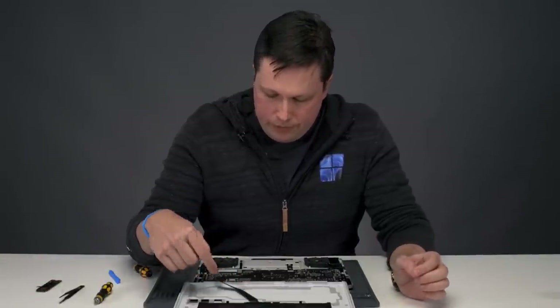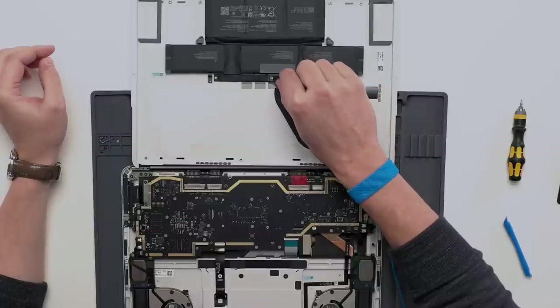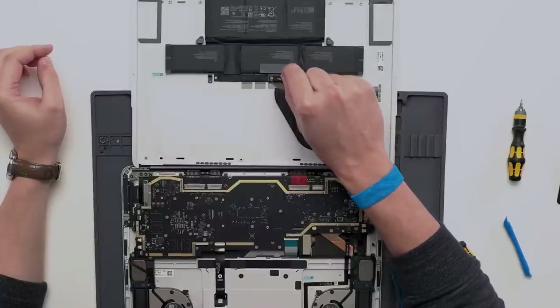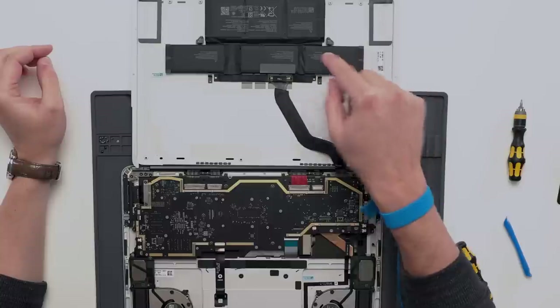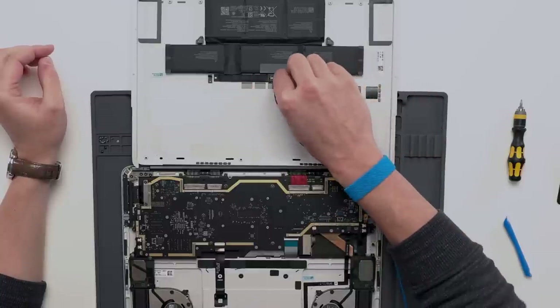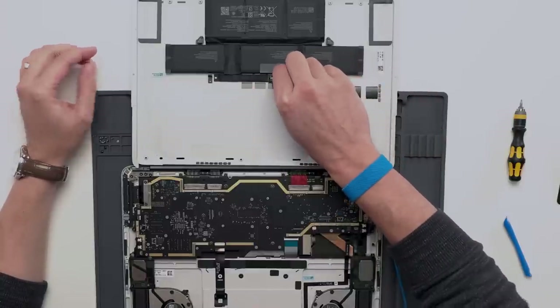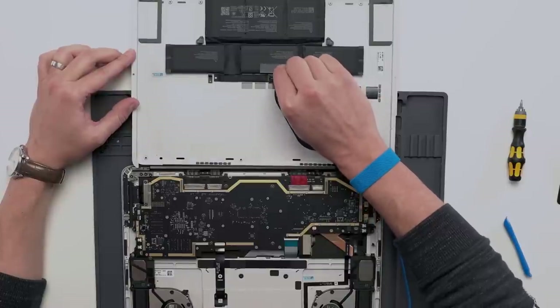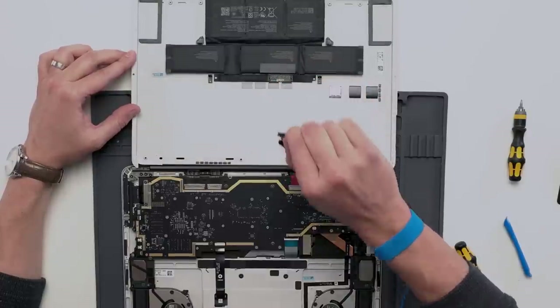Next will be the battery cable. There's a pull tab here — you're going to pull up vertically until you hear a snap and then you'll stop. Make sure that you're not pressing on the battery; you don't want to cause any dents or damage. Lift up vertically until that snap and then slide the connector towards the battery to disengage.